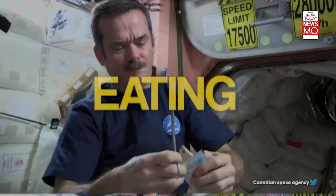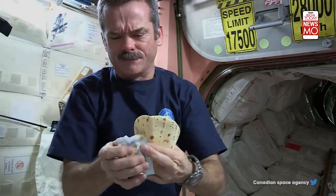Take the scissors, cut open the peanut butter pouch. Peanut butter is open, squeeze it onto the tortilla. Careful.